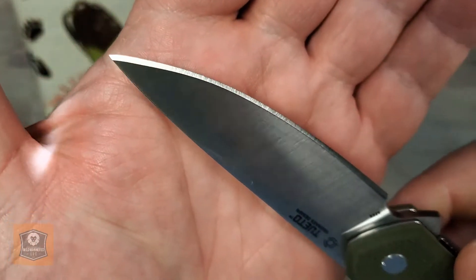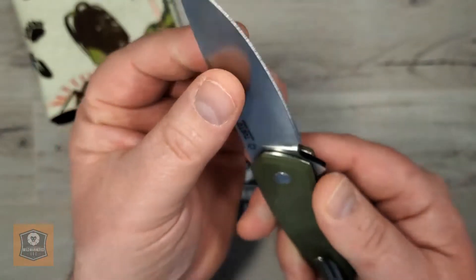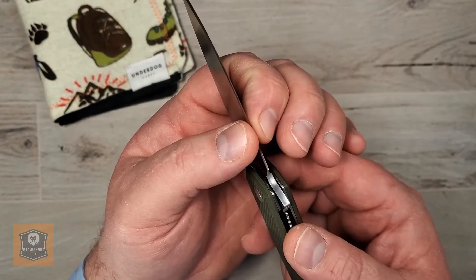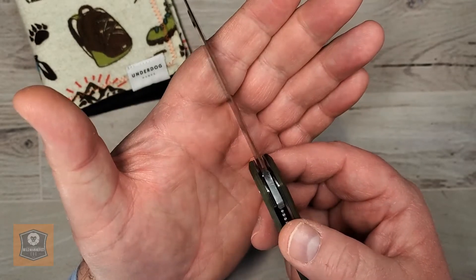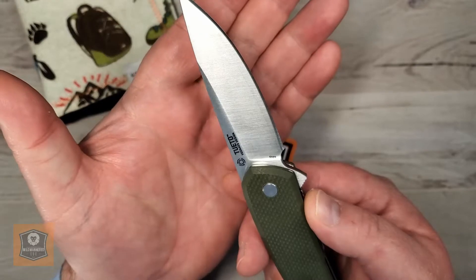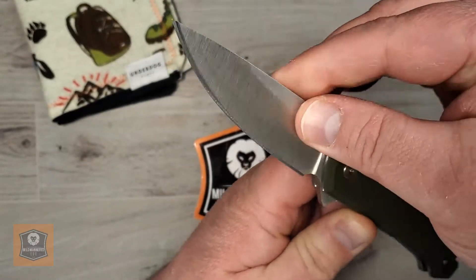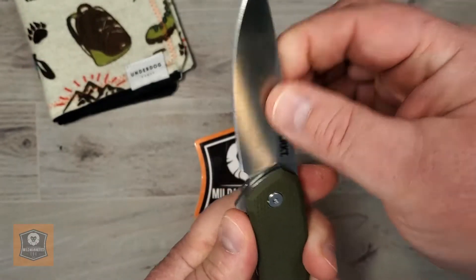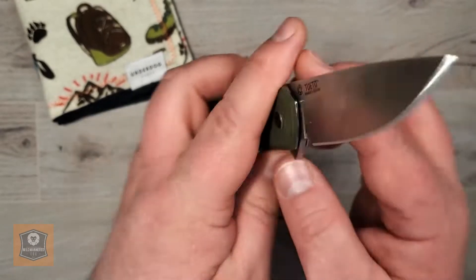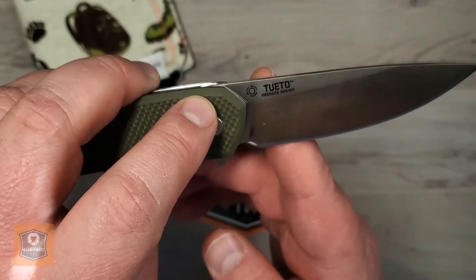I found the grind to be pretty darn good — pretty even and symmetrical on both sides — and it came pretty sharp. It's not the sharpest knife I've ever had out of the box. I think it's about 30 thousandths behind the edge, a little fat behind the edge in my opinion, not as potentially slicey as it maybe could have been given the opportunity for a significant flat grind. There is no chamfering to speak of on the spine — it's definitely 90-degree angles there. And there is imagery on the blade: CRKT logos, and a little circle with arrows that relates to the ball bearing system, which we'll talk about in action.